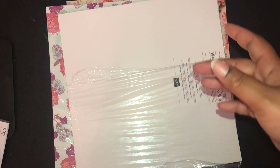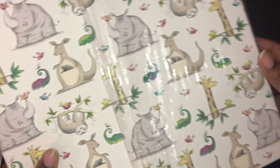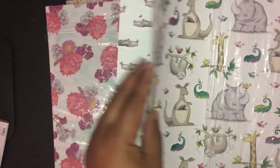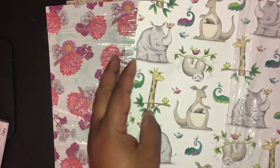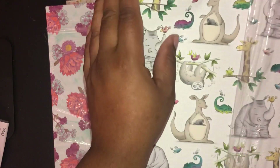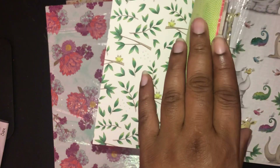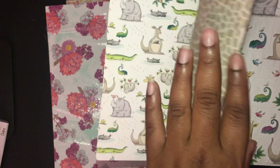I'm going to show you that I did get the Broadway Bound paper. I'm not going to go through these individually because this is the fourth time I'm having to film this video, and there are plenty of other demonstrators that have shown the paper. This one is the Animal Expedition — it's very cute. I love how one side is all the little animals and when you flip it over it's more of the graphic images.